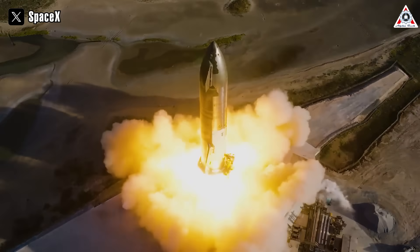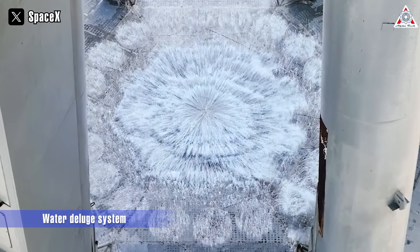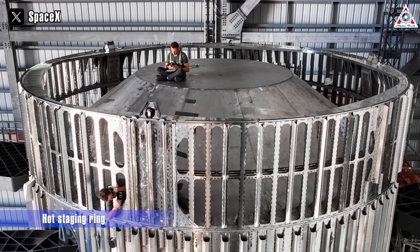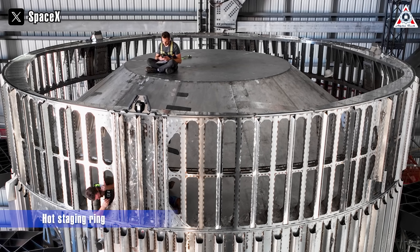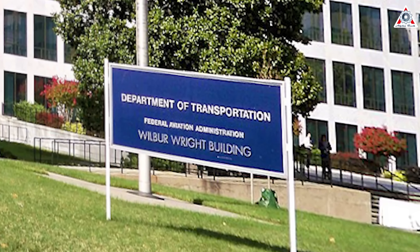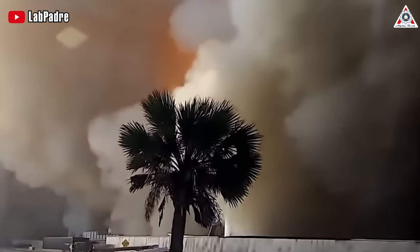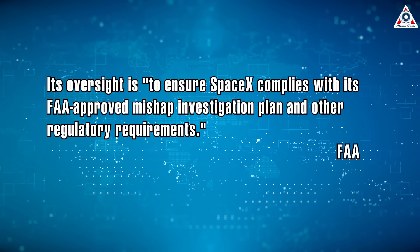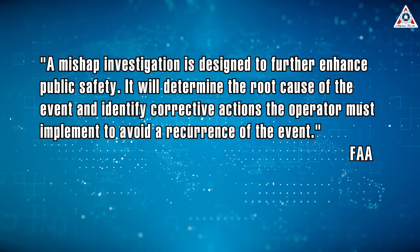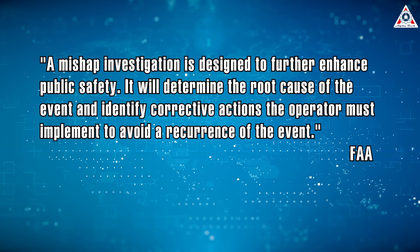Since its first launch in the spring, SpaceX has been busy making updates to both its Starship rocket and the infrastructure around the launch pad. They added a water deluge system at the base of the orbital launch mount to protect the pad from the damage seen during the first launch attempt. Teams also added a hot staging ring to the top of the Super Heavy booster to alter the way the first and second stages separate during ascension. According to previous sources, SpaceX submitted its final mishap investigation report to the FAA over the summer following its unsuccessful launch attempt on April 20th. An FAA spokesperson stated that its oversight ensures SpaceX complies with its FAA-approved mishap investigation plan, noting that a mishap investigation is designed to further enhance public safety and determine root causes with corrective actions.